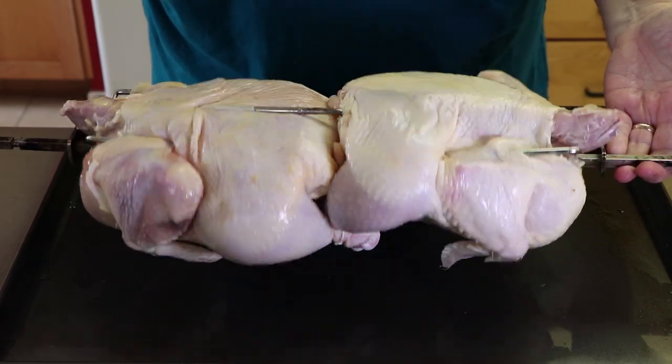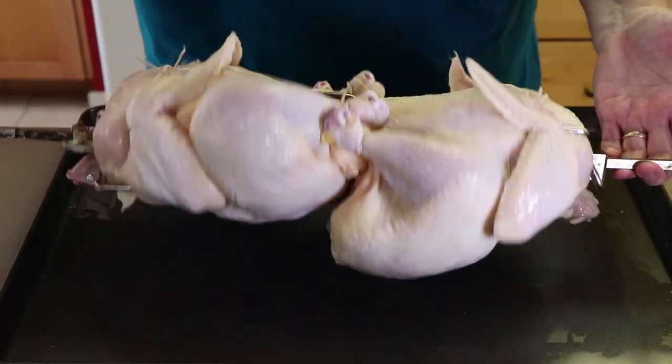Let's see how we're doing — give it a rotation. Nothing's flopping around, that looks good. Now there is a chance — and I've had this happen before — that you could have it on the rotisserie and something goes wrong: a leg could come loose, a wing could come loose. You can always stop it and tie it back up. That's only happened to me once in dozens and dozens of rotisserie uses, but it can happen. Just be prepared for it and have some extra string on hand.